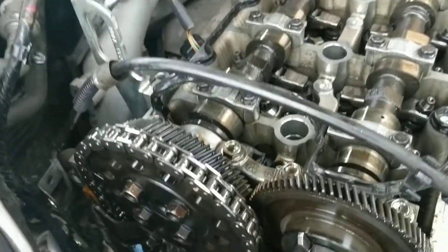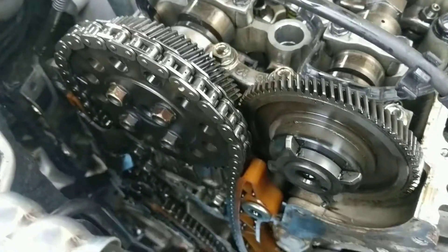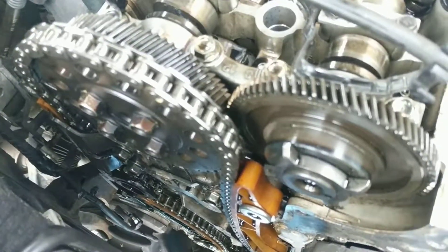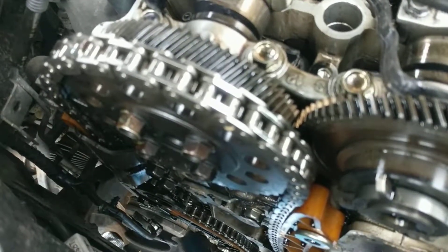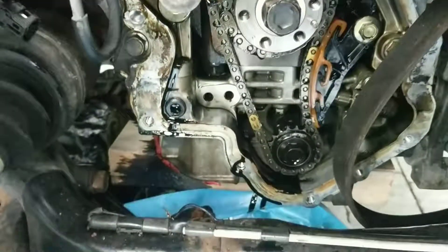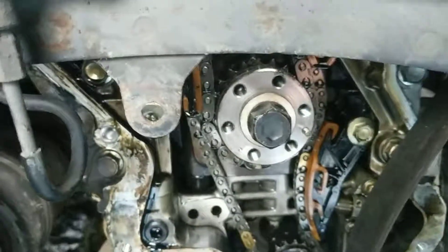Now this is the interesting thing — the chain now has no play in it at all. I'm wondering if the tensioner was failing and got stuck, i.e. making the chain loose. Because now the chain has no play in it anyway around its run. Very odd. Tight as anything.